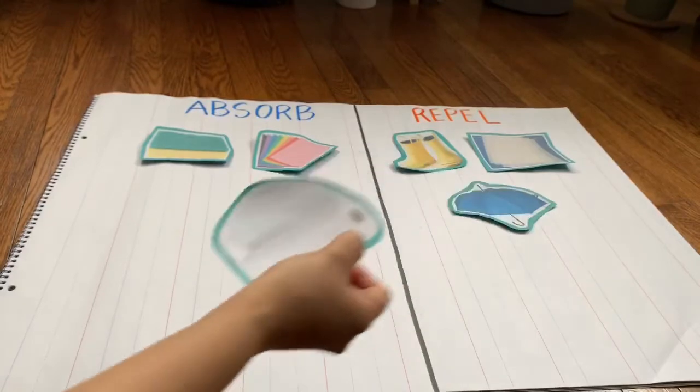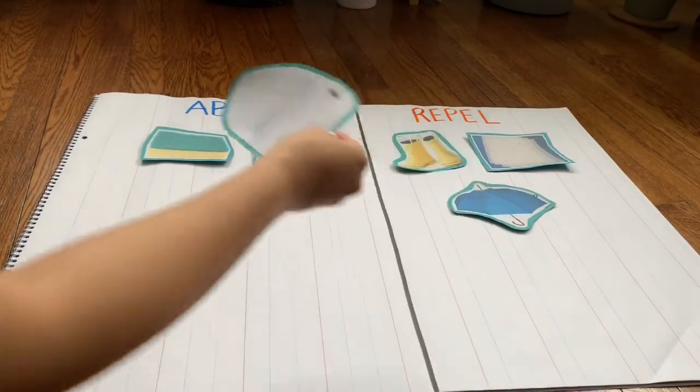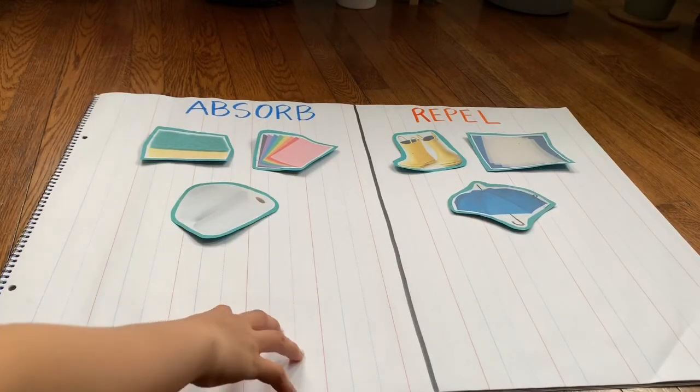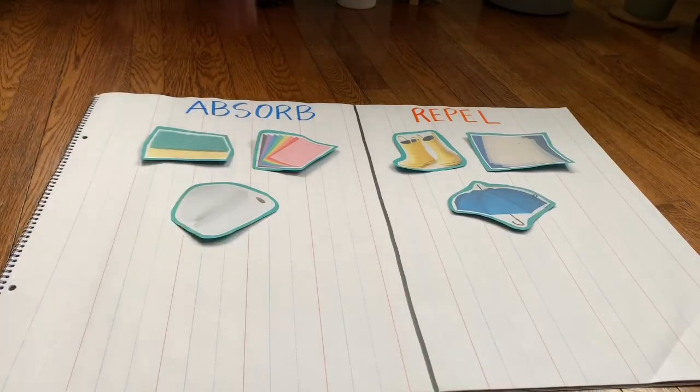Paper towel — do we put it in absorb or repel? That's right, it absorbed water. These are the things that absorbed water in our experiment, and these are the things that repelled water in our experiment. I hope you enjoyed that. Try it at home.